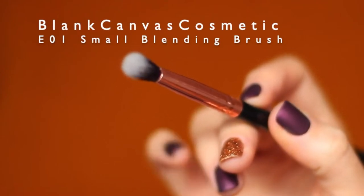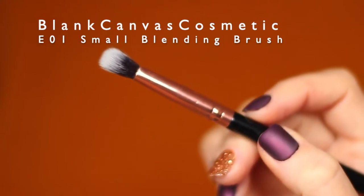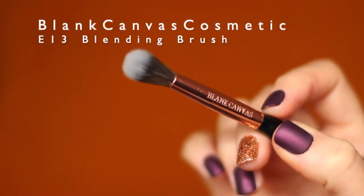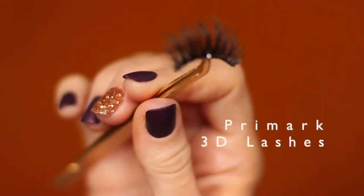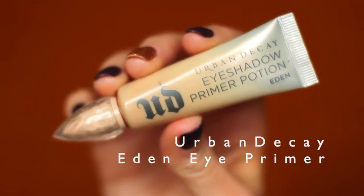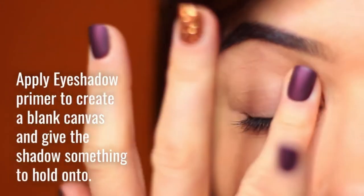We're using two brushes: the E01 by Blank Canvas Cosmetics, which is a small blending brush — it's like a flat brush, a pencil brush, and a blending brush had a baby. It blends as it applies, so it's great for beginners. Our other brush is the E13, a fluffy blending brush. You'll also need mascara, lashes, and eyeshadow primer. The primer prevents your lids from getting stained, as reds, yellows, and oranges tend to stain — it creates a barrier and lessens that.